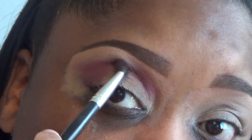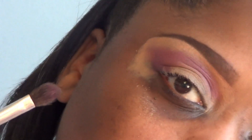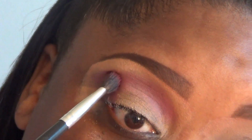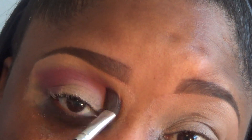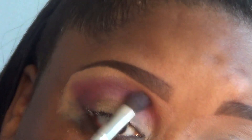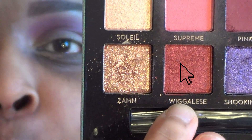We're just going to blend that out — hopefully that's coming up good on the camera because these colors are so pigmented and really pretty. This is a really pretty purpley kind of shade. We're just going to blend, blend, blend and blow those edges out, kind of bring it up a little bit into the brow, sweep it upwards.